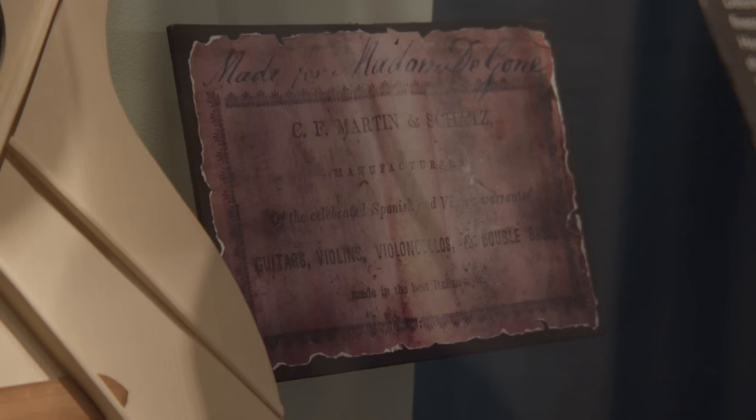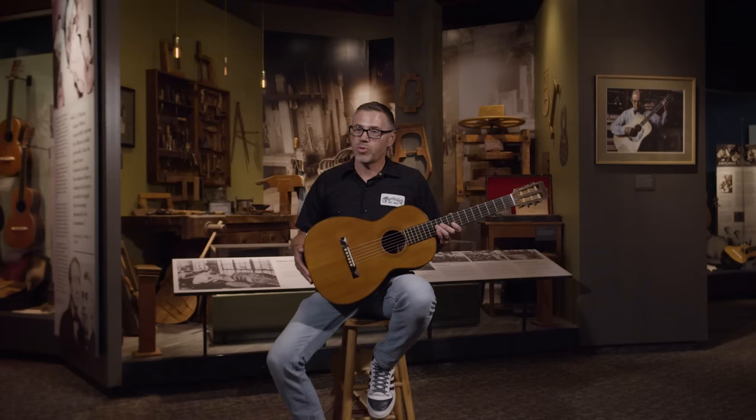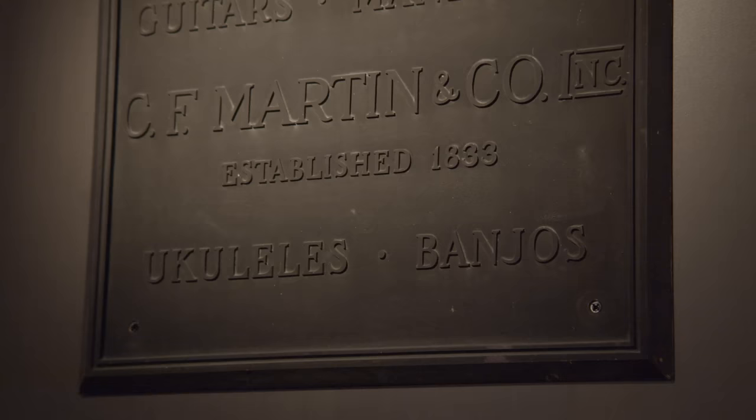What's so significant about this guitar is that this is the earliest known guitar to have an X-braced top. Pretty much anybody that builds a flat-top steel string guitar now uses some form of X-bracing. This custom shop reproduction shows exactly how the top of the Dagoni guitar is braced, and this is the theory behind why C.F. Martin Sr. invented X-bracing.